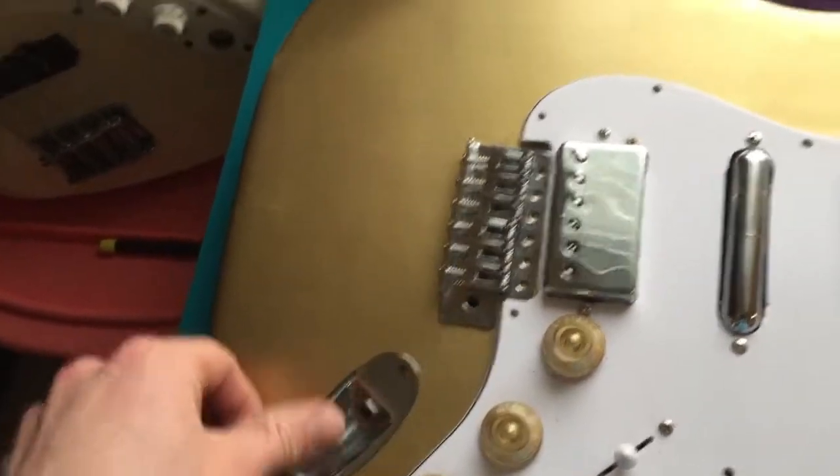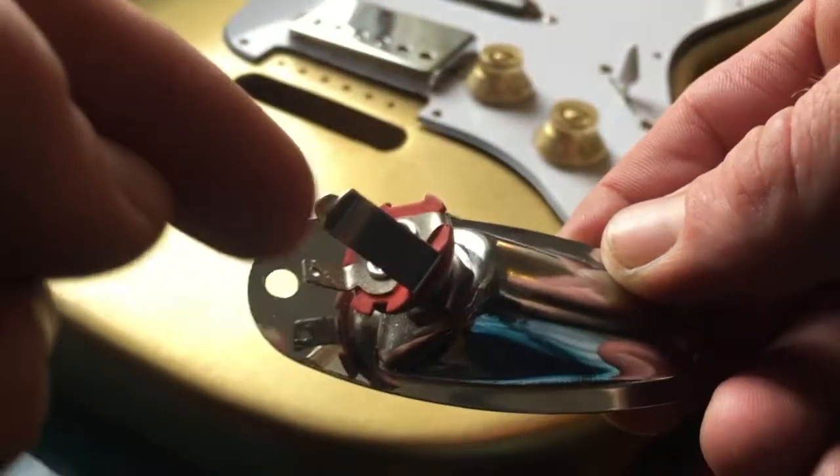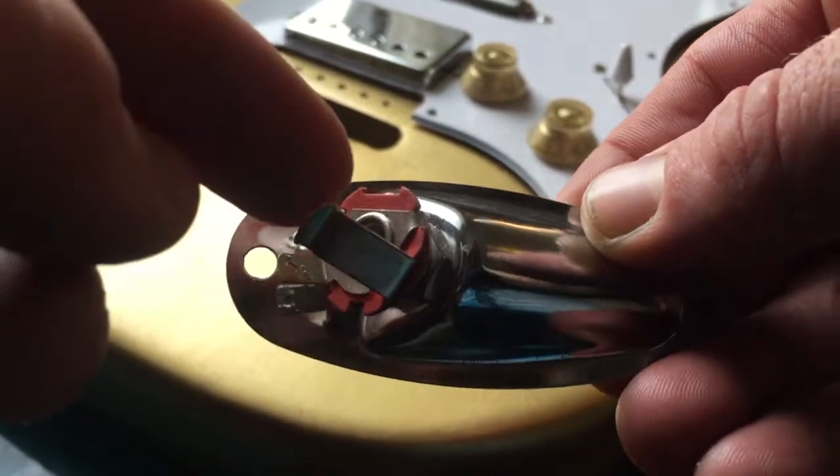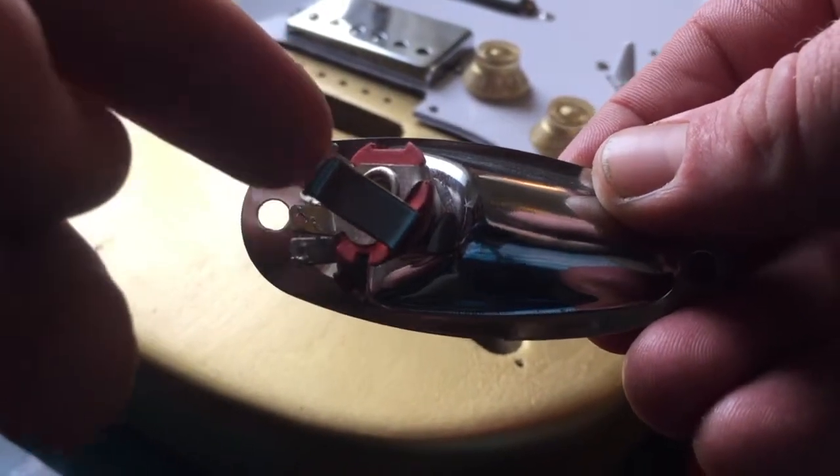I've got all the pieces in place and I'm ready to wire this thing up. This tang is attached to this one — this is the same piece, and this is the one that touches the tip. So that's where you want your hot wire to go, is to the tip.